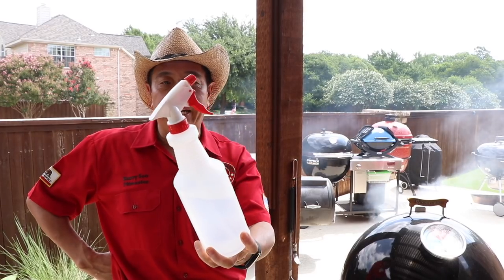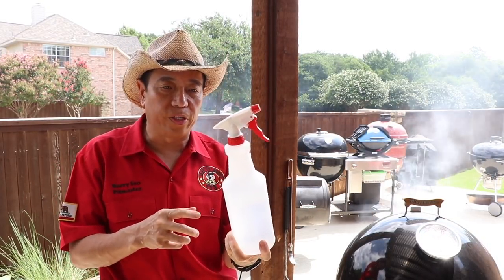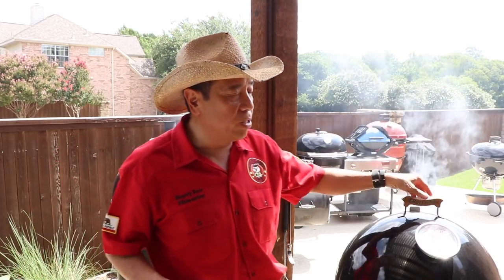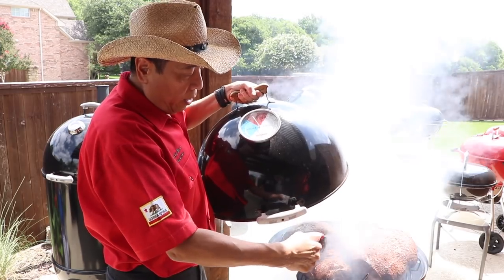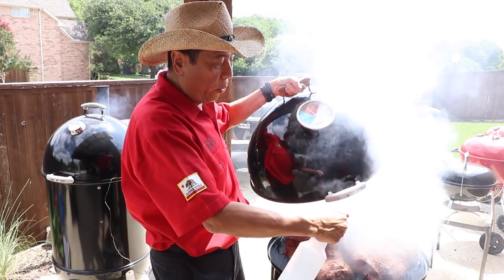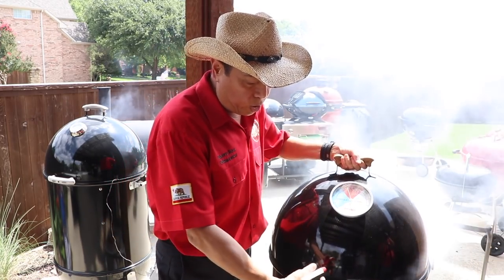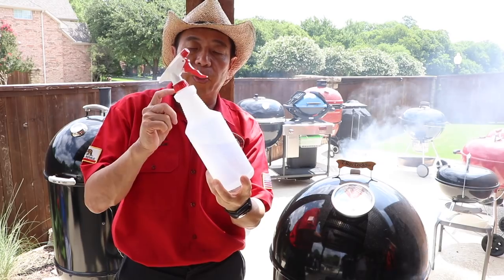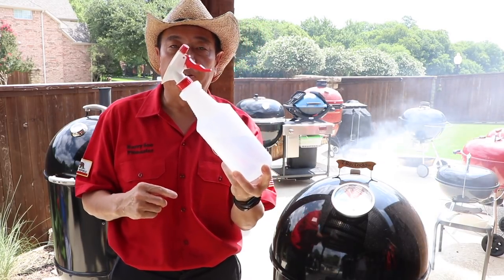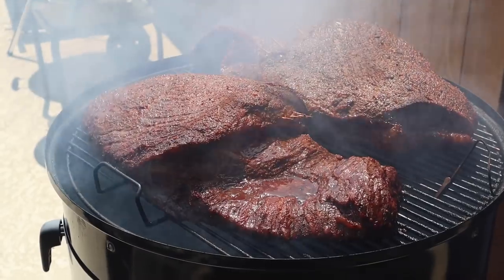I have a 99-cent spray bottle. We use that when we cook briskets to keep the meat moist and hydrated. It's been cooking about 45 minutes now. We spray it with water every 30 minutes or so to keep it moist. Then as the crust begins to set, we increase the frequency to about every 15 minutes. That will allow the crust to set really well and give you that beautiful competition-style bark.